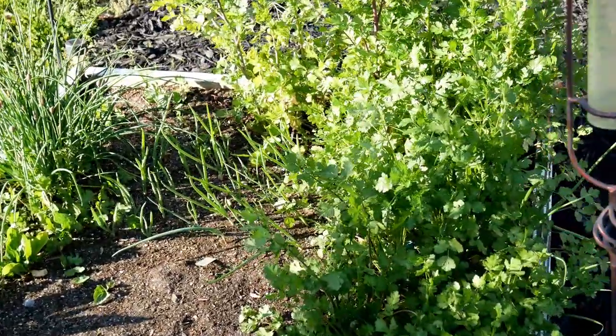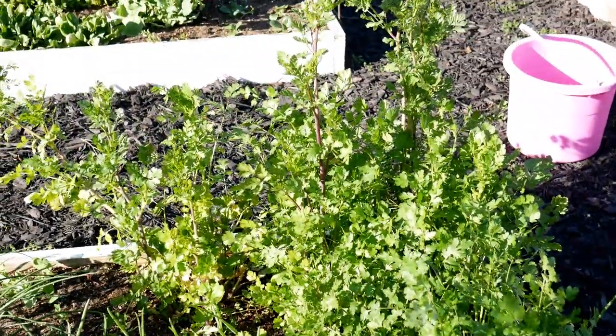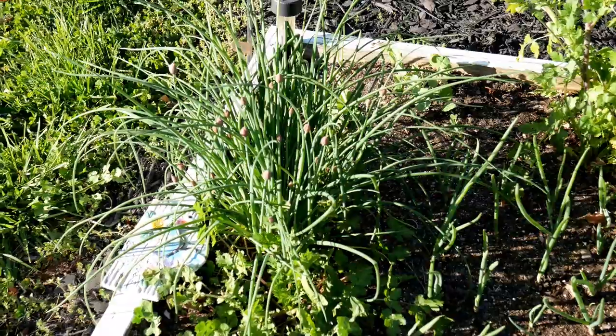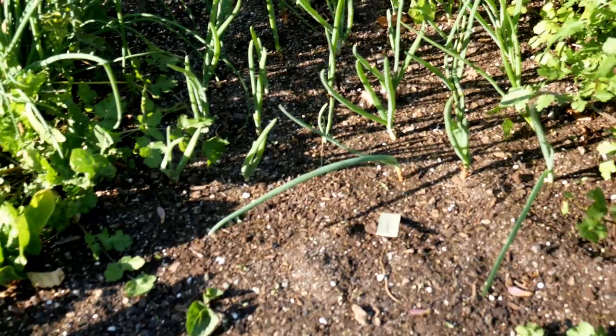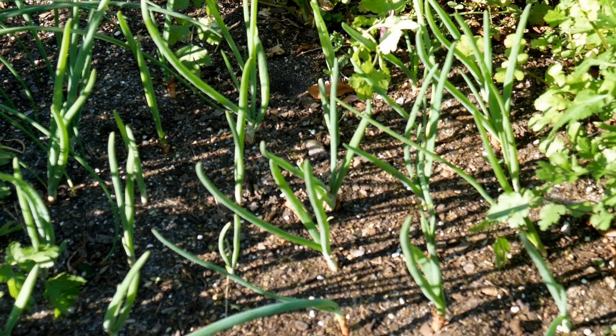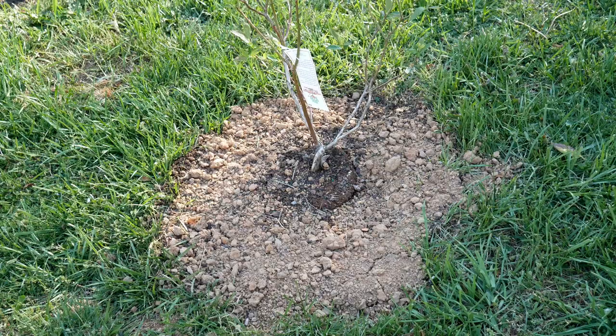Here's a big patch of cilantro which I sowed in the fall, again around September, and it really took off in the spring — I've been using it in so many things. My chives are doing great, just starting to bloom. Another little patch of spinach, and then I have shallots in the middle which I planted from a set — a small shallot bulb. The cilantro I planted from seed, the chives from a division covered in my chive video, and the spinach I always plant by seed.